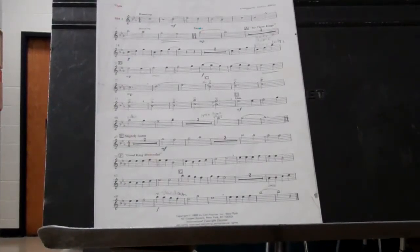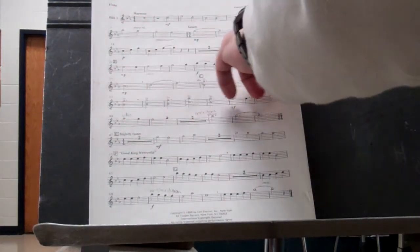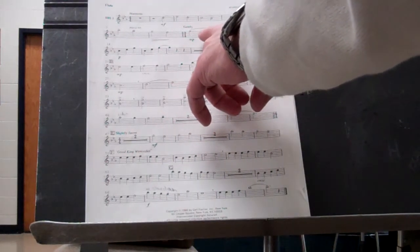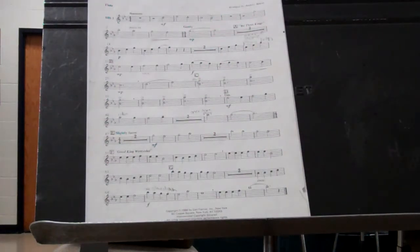Christmas Kings. Remember, it starts out in 4-4 time. That means there are four beats in every measure until you get here. Now there are three beats in every measure. So there you're going to feel 1-2-3, 1-2-3 at the beginning.